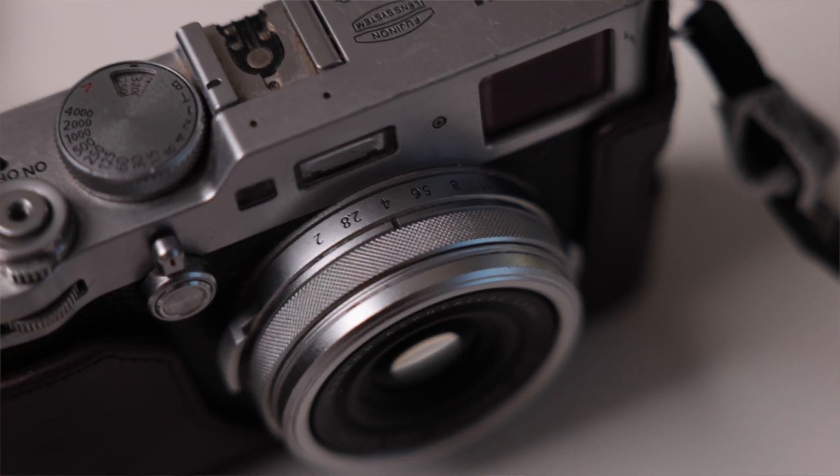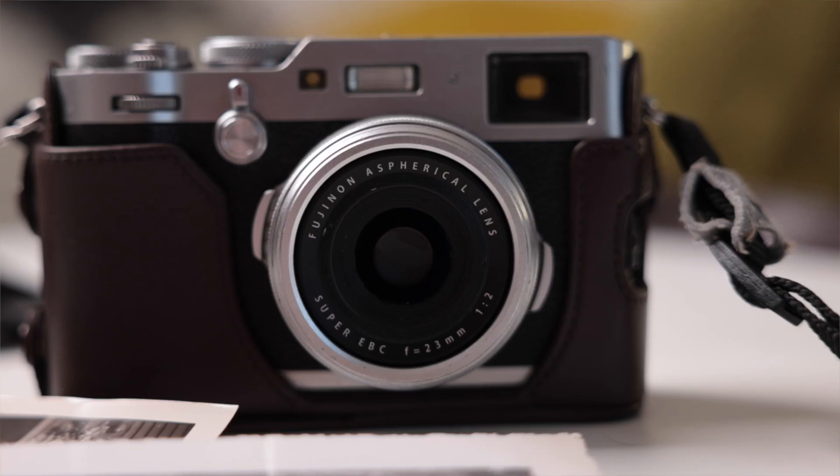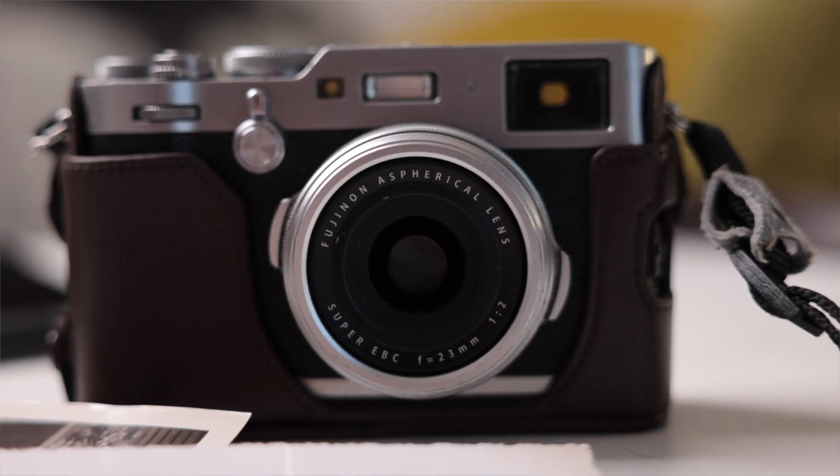It has an electronic viewfinder, and it's a hybrid — so it has both. If you wanted to use it like a rangefinder, you can see all your settings inside the viewfinder on both modes. It has a fixed lens, which is 23 millimeters, meaning the lens just doesn't come off. That could be a deal breaker for some people.